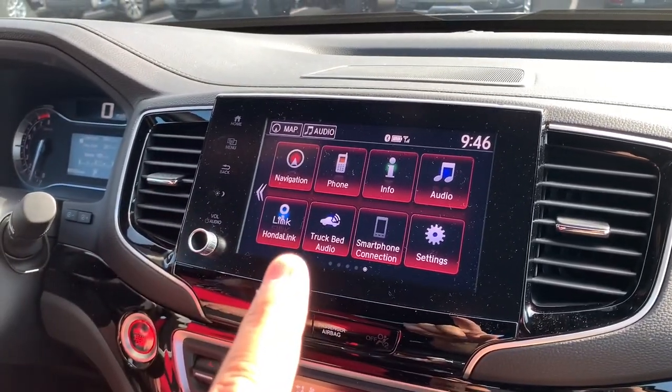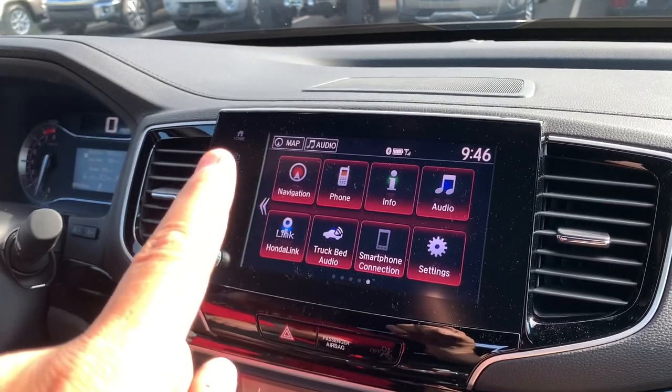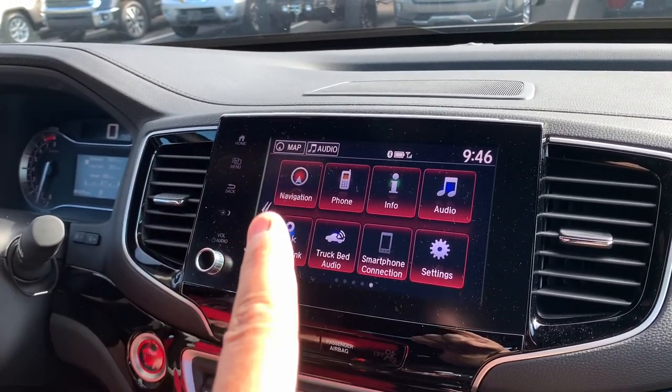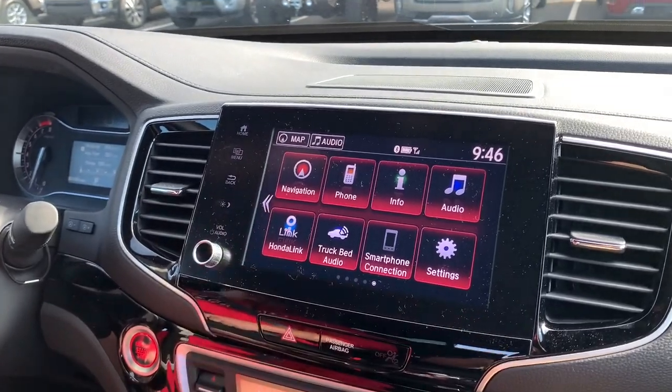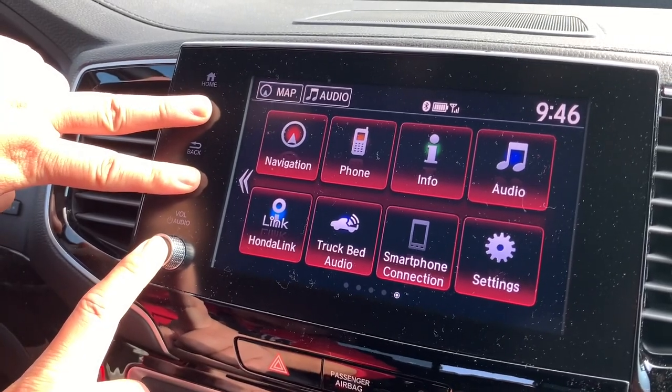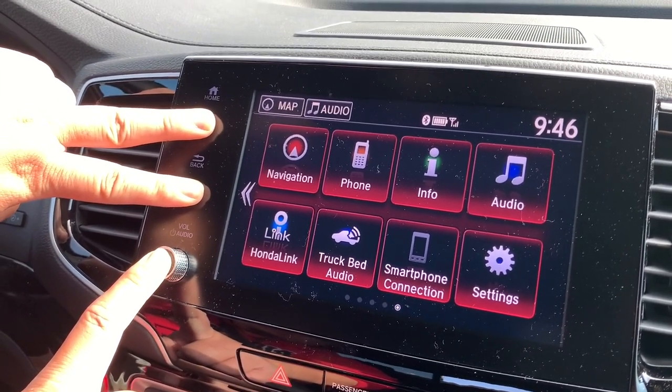All right, so what you want to do is start up the vehicle. You're going to hit Home, and then after you hit Home, you're going to take your fingers and hold down the Menu, the Brightness, and the Power buttons. So I'm going to show you how that's done right now. Going to hold that down like that. Takes a little bit.